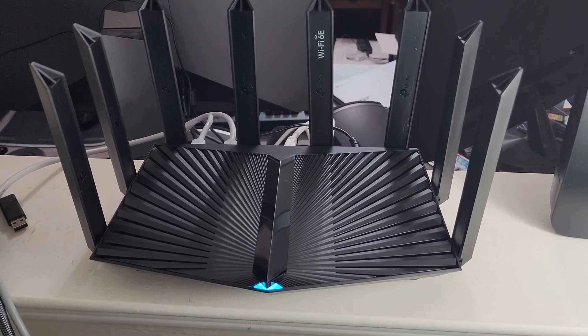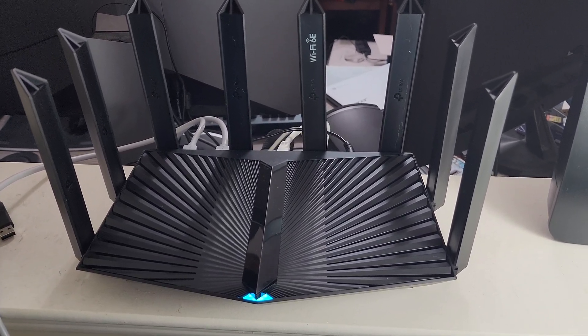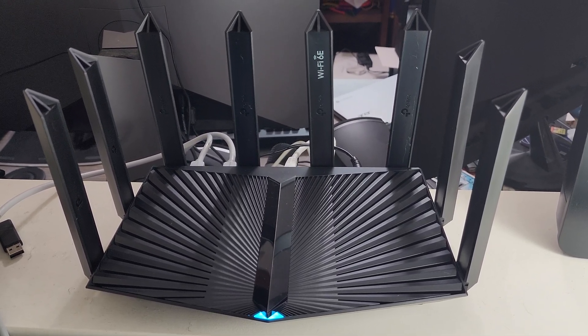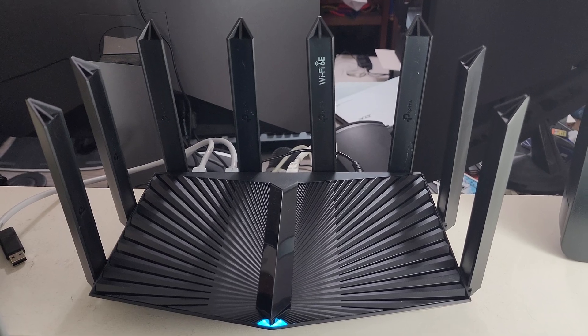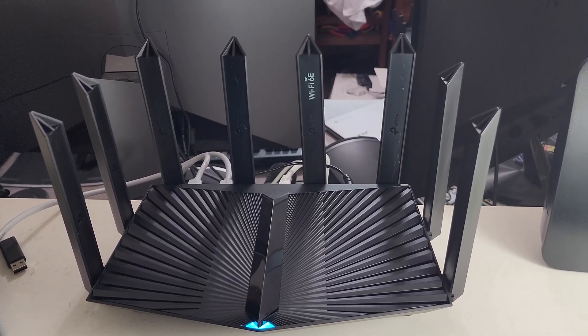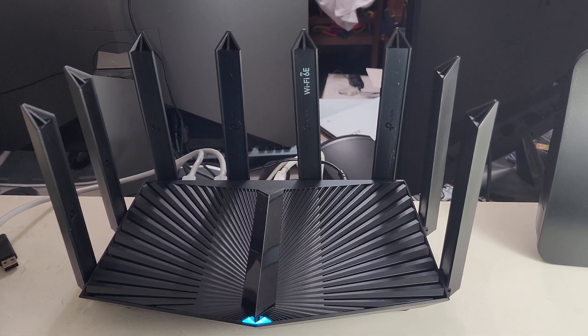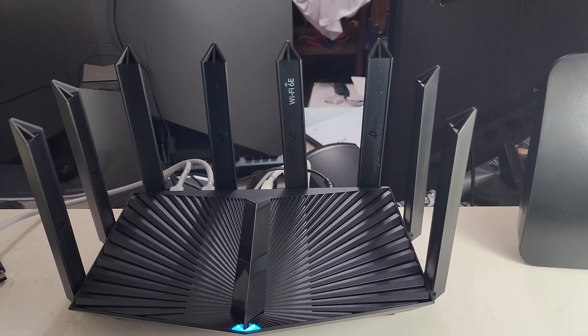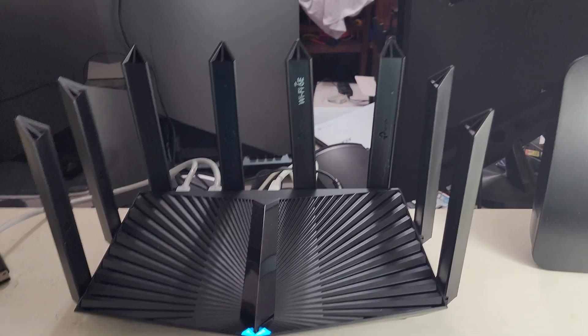Hey, what's going on everyone. This could be a quick video — I bought this TP-Link Archer AXE 95 AXE 7800 Wi-Fi 6E router and I just wanted to show you a speed test on it on 2 gig internet over Wi-Fi, mostly because I can't find any videos of it, so I just wanted to share one for you guys. So here you go.